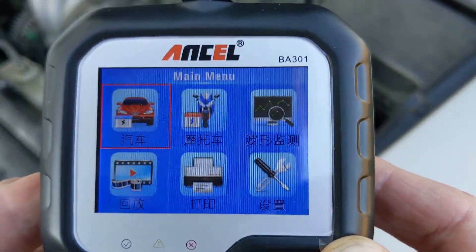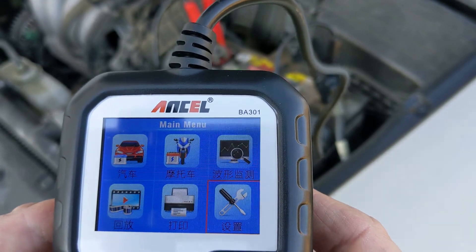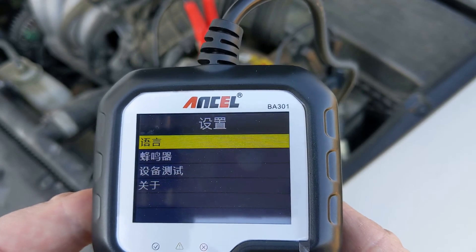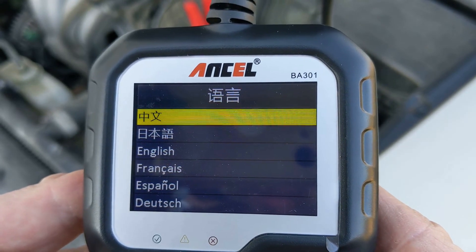The first thing you may need to do is change the language. To do this, go to the Settings icon, which is a screwdriver and wrench. Press Enter, then select the first option by pressing Enter. Then scroll down to your language of choice and hit Enter.